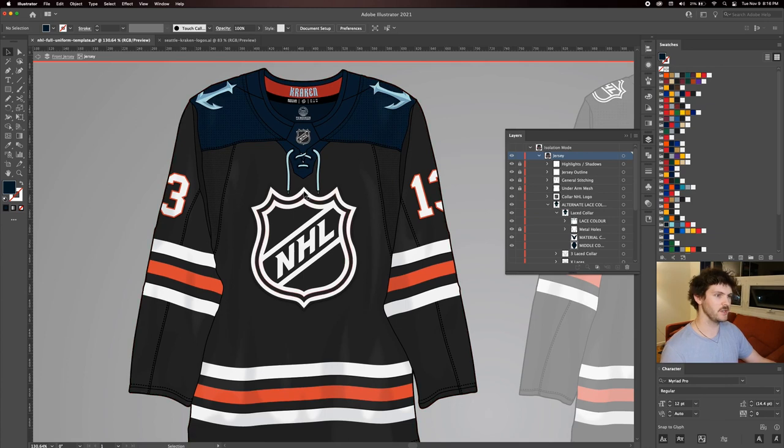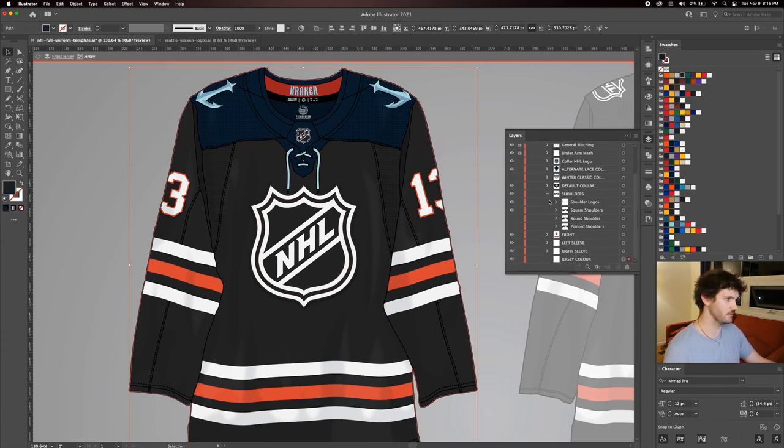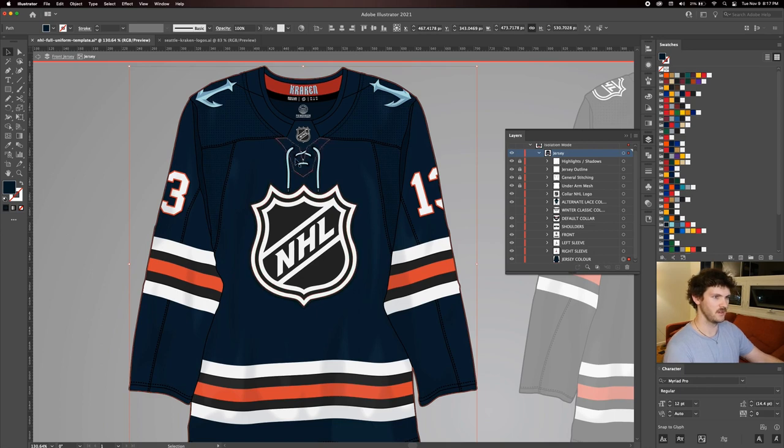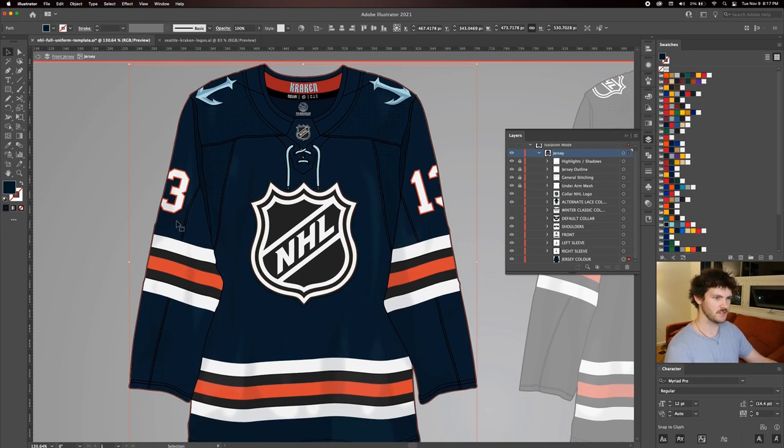Next I'm going to change the base color of the jersey. Clicking the base black color and scrolling down in the layers panel confirms the jersey color layer is selected. I'll change that to navy, and then we'll go into the sleeve.